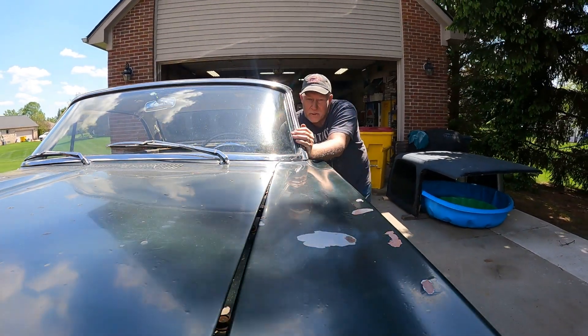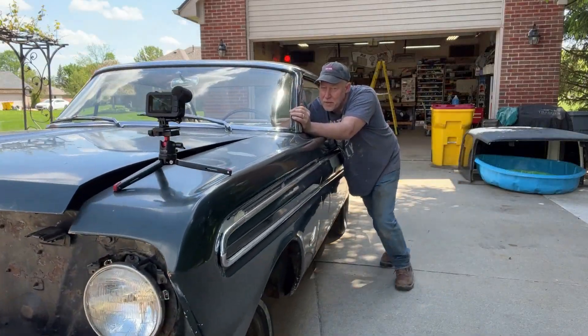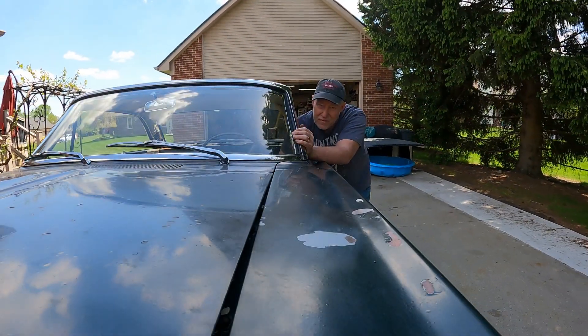I'm Mike and welcome to 33 Mile Garage. You may be wondering why I'm pushing a 1964 Ford Falcon. Maybe because it doesn't run? No — because it doesn't have an engine.